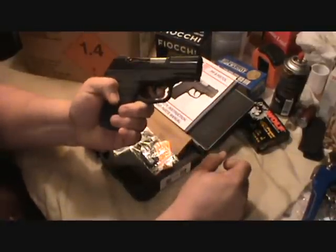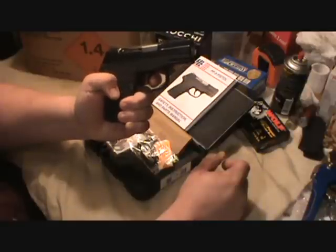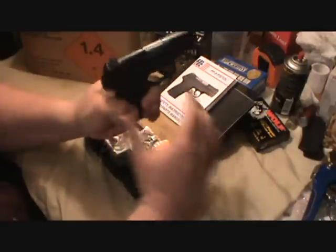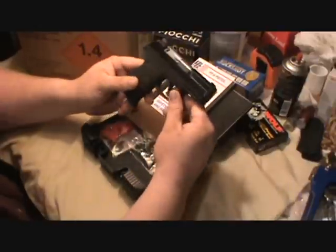It's not really a heavy trigger — it's a long trigger. Let me show you what I mean. You've got to kind of stage it, pull it back to about right there, and then it's going to snap — just like the 380 from what I've read.